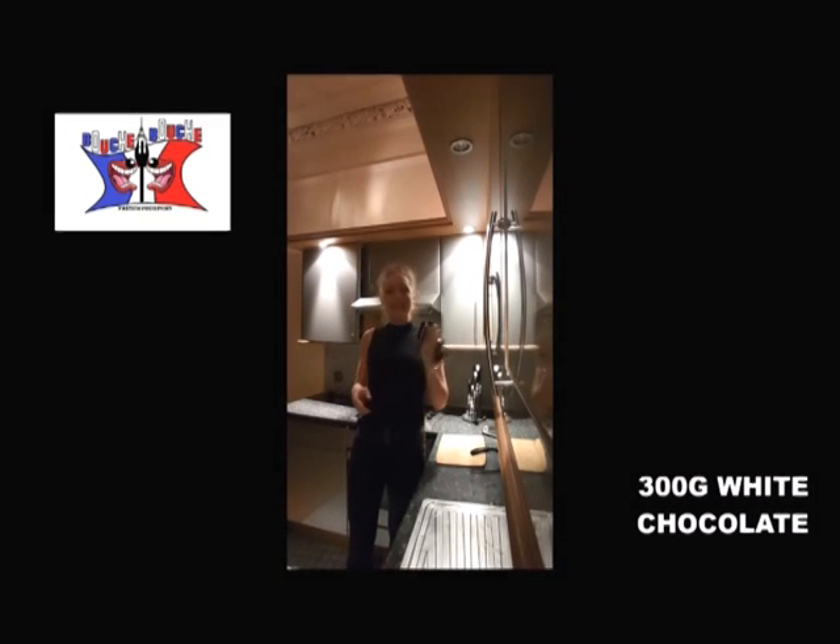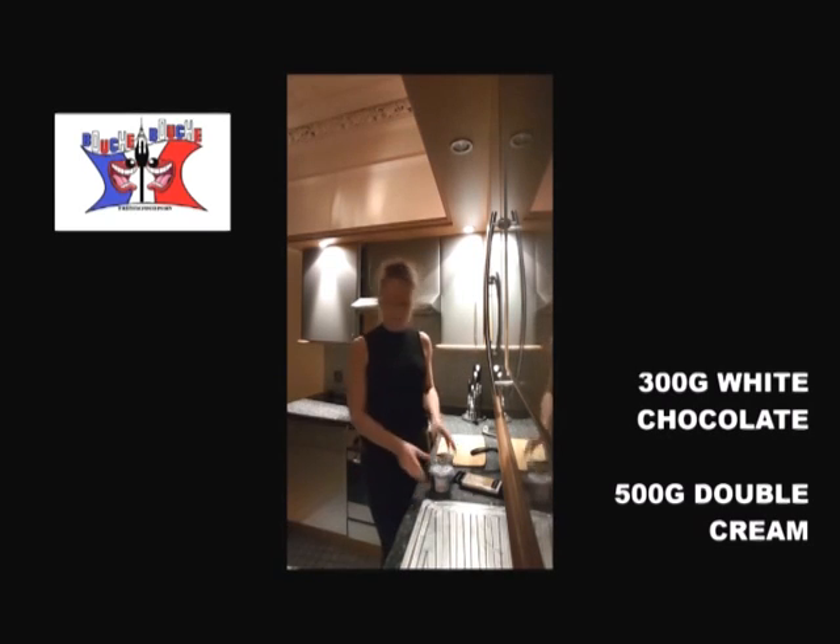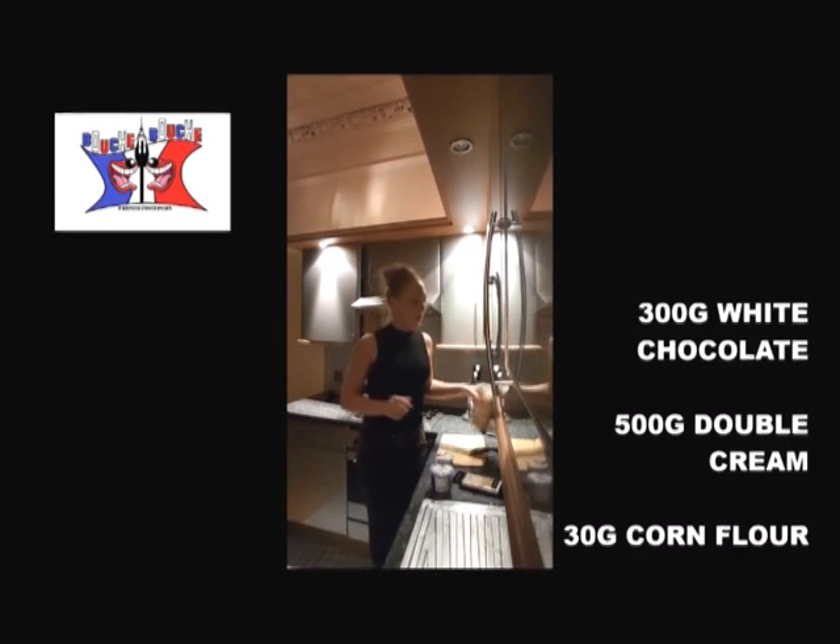To cook it, you need 300 grams of white chocolate, 500 grams of double cream, and 30 grams of cornflour.